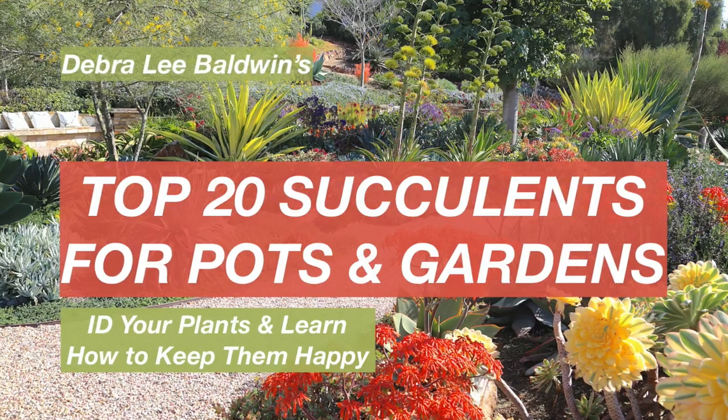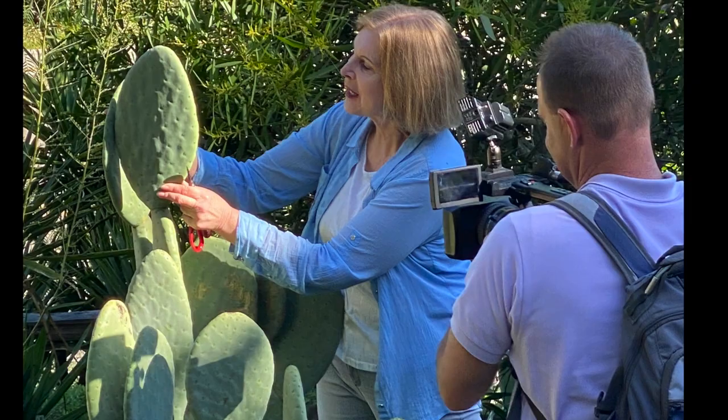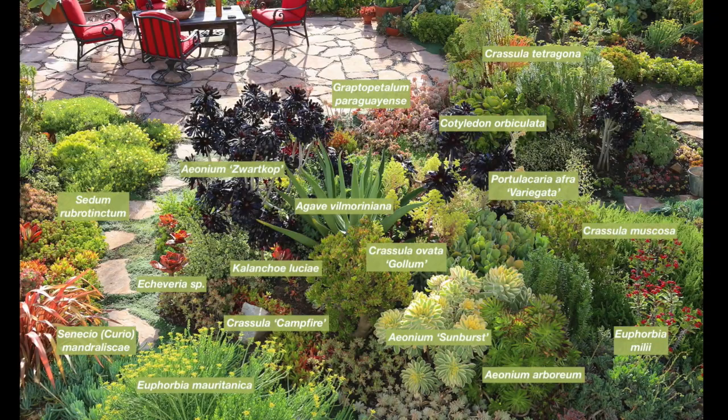I'm Debra Lee Baldwin, author of three books about succulents. As a specialist in these low-water, easy-care plants for over 20 years, I've noticed what people ask me most is: can you identify my succulent for me? In this video, I'll identify and simplify the 20 main types of succulents for you. You'll be able to recognize them and learn what you need to know to grow them well.